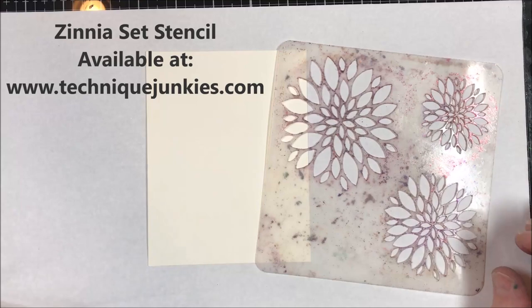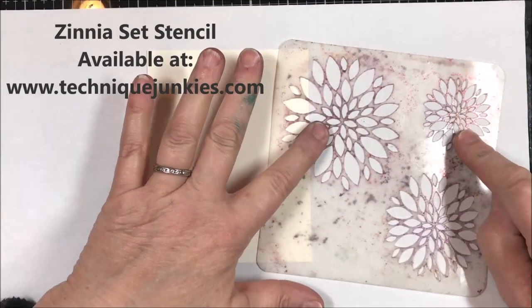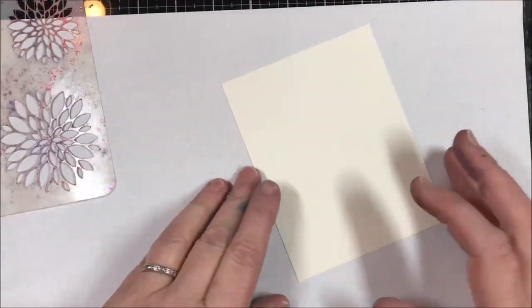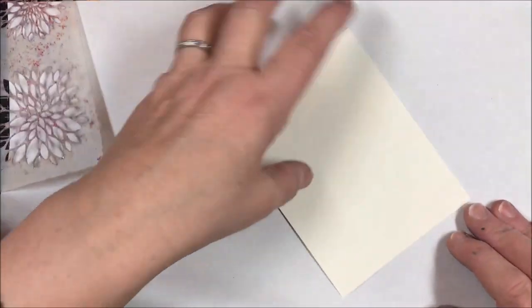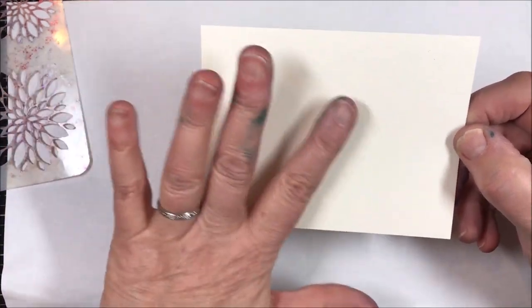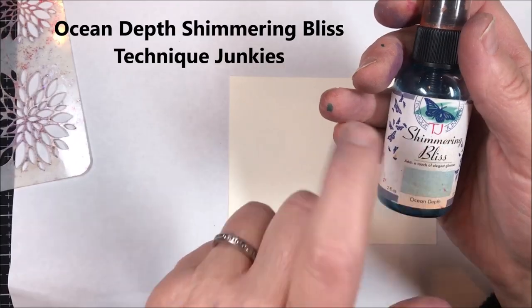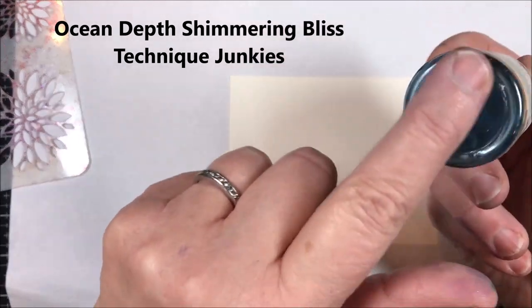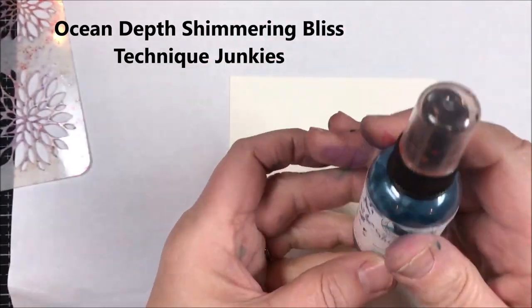What I'm starting with is a Colorful Life stencil — this is the zinnia set. I like it because it's got three different sizes of zinnia so I can get a really nice background. I just have a piece of paper here — this is a piece of Neenah Classic Crest natural white, it's a vanilla color.